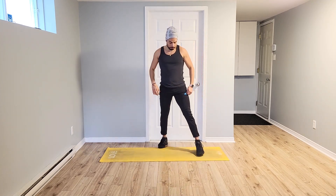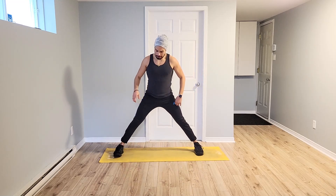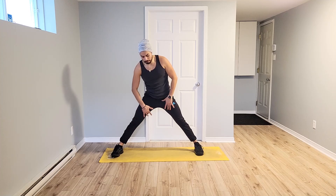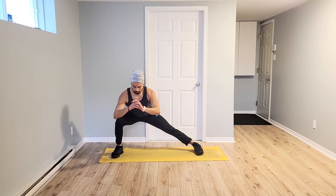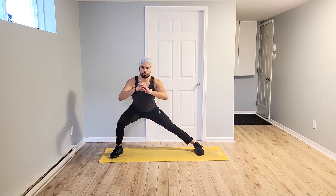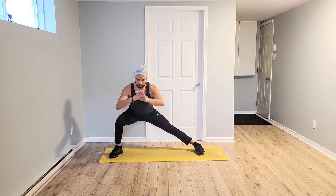Excellent. Open up wide, side left. Abriendo ajustamente. Do the stretch inside. Entenciamiento hacia adentro. Ready to one side. Up. Squeeze. Apretando. Excellent. Breathe in up through the nose, hands up through the mouth.